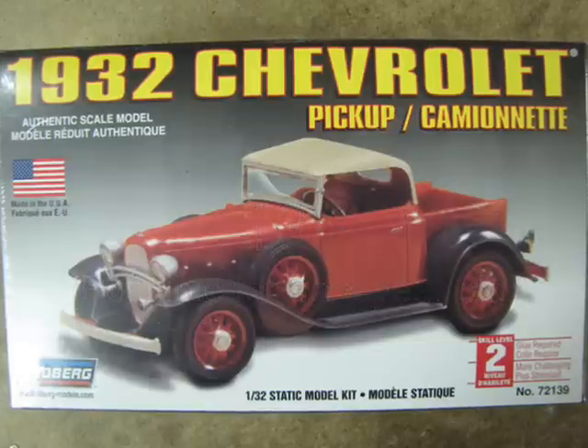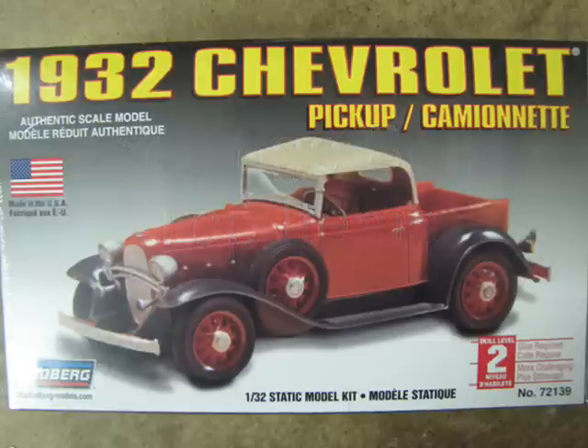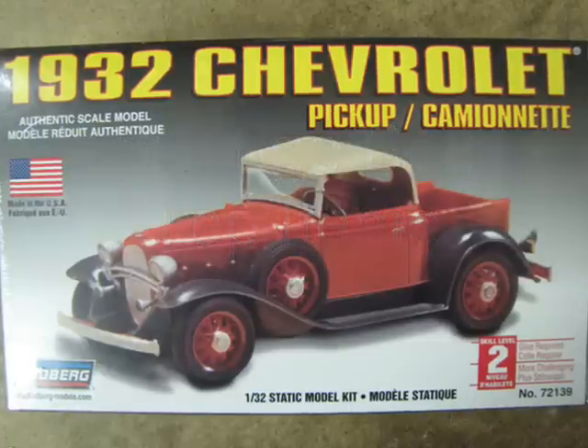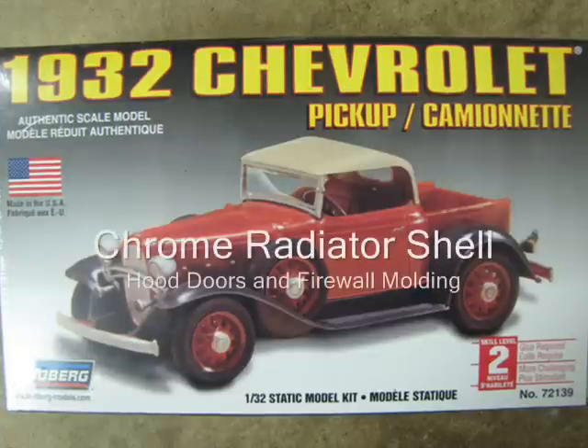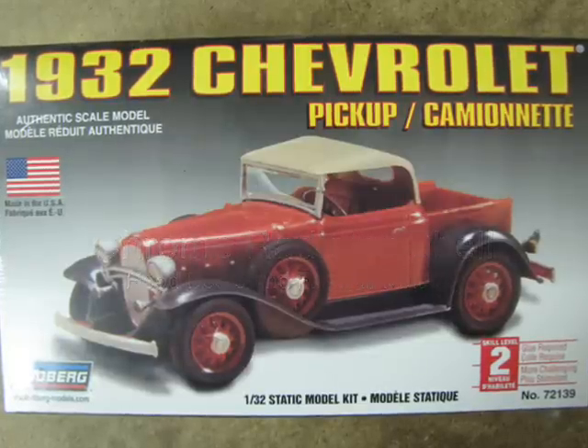There are two things of note that are strange about the car pictured on the box. First off, on a real 1932 Chevy the entire radiator shroud is chrome, as are the little doors on the hood and the band around the firewall.